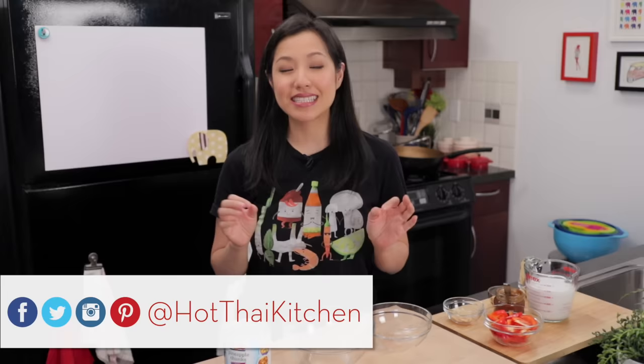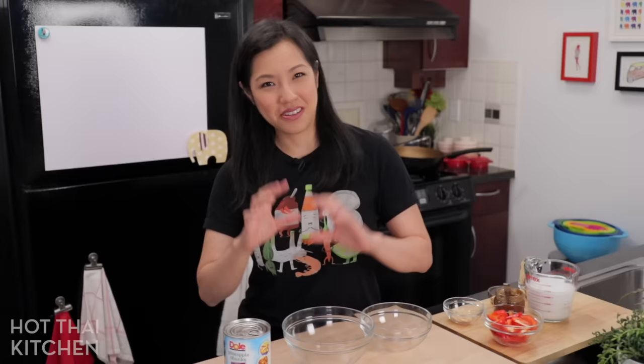Welcome to Hot Thai Kitchen! Today I have another recipe for a classic Thai curry to share with you, but first a little backstory of why I decided to make this recipe.